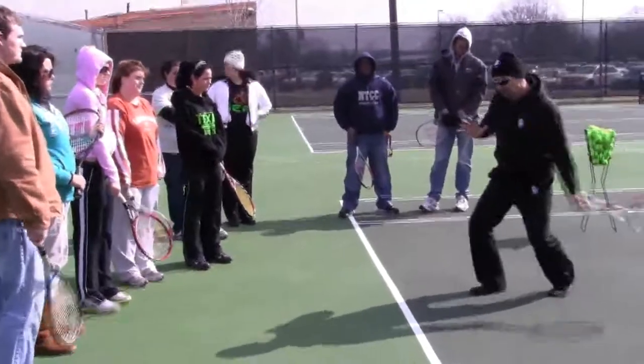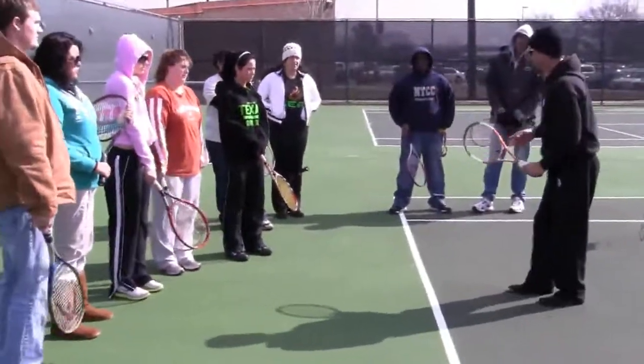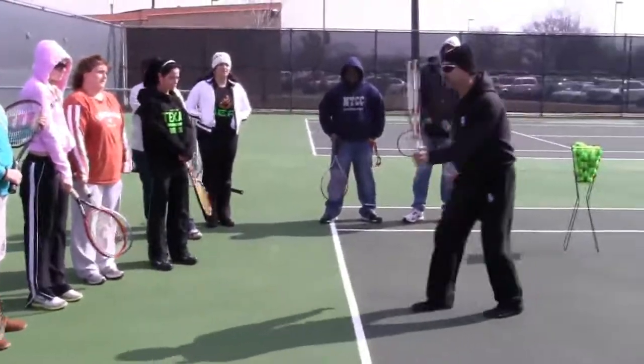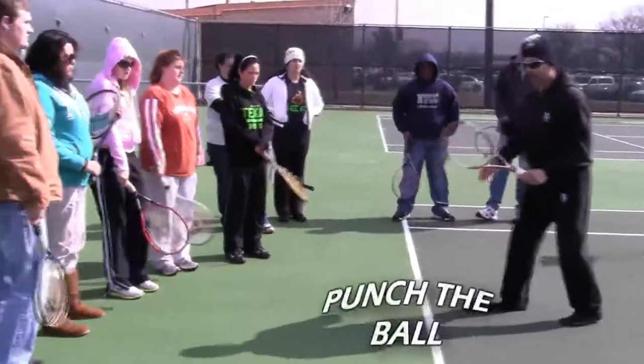As you move closer to the net, does your backswing increase or does it shorten? Shorten. So that when you're at the net, do you actually swing or do you just punch at the ball? Punch.